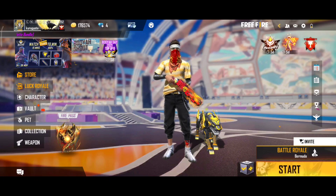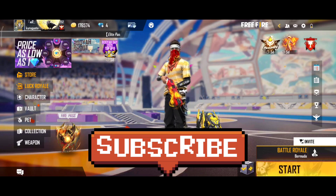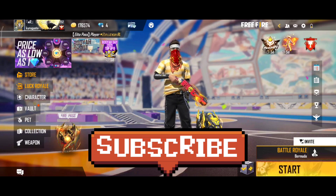Hi friends, welcome back to our channel Kurokundu Gaming. Please subscribe to the channel and hit the bell icon so you will be notified of new videos.